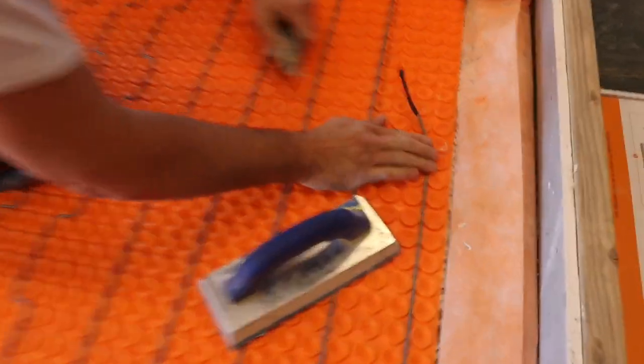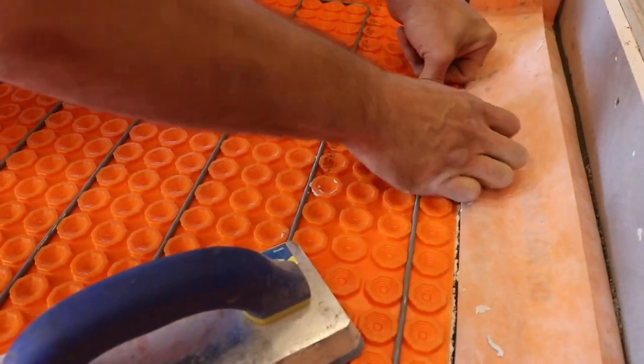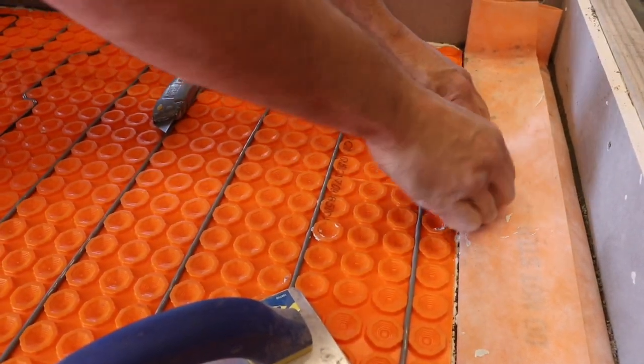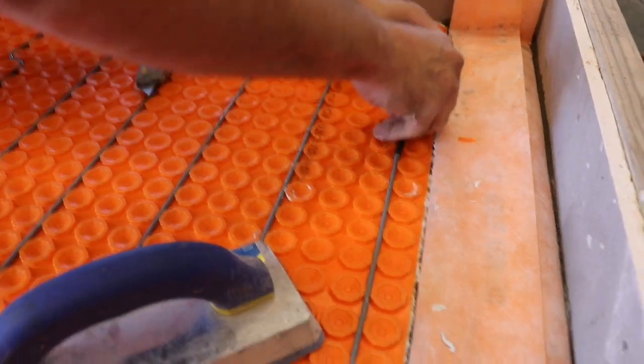What are you doing there, Steve? This is just the excess at the end. It helps it sit in there — just if you have a tight issue with your side height. Steve's preventing an extra height of your mud. It just helps tuck it in.